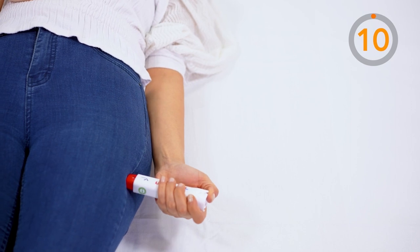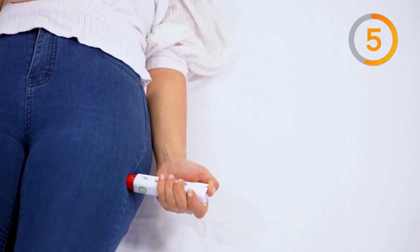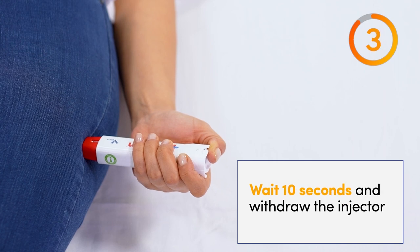In the last step, quickly apply the Penipin Auto Injector to the mid outer part of the thigh muscle. Wait for 10 seconds, then withdraw the injector.